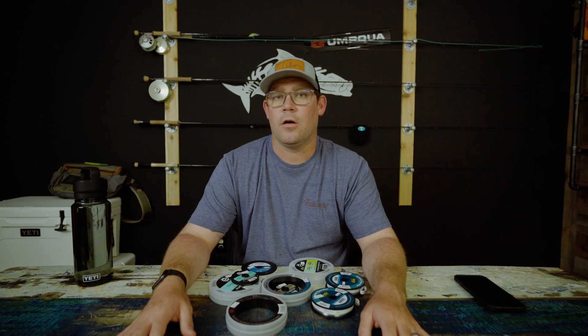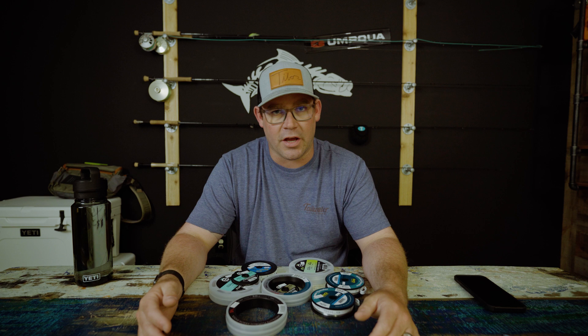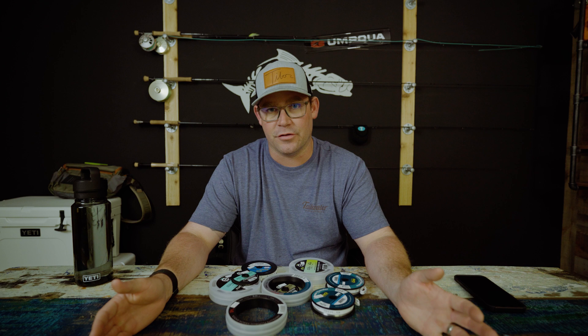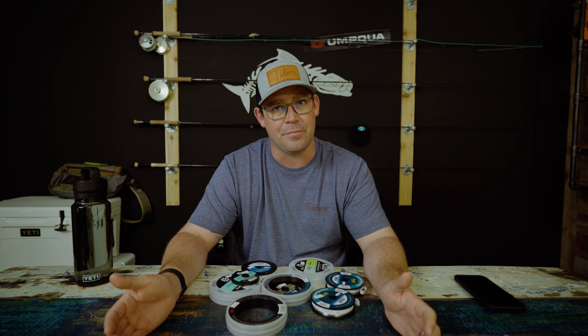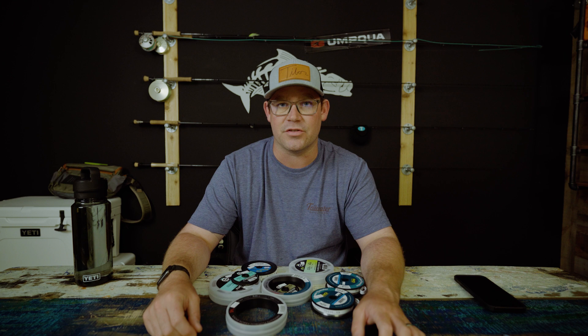So that's the basic parts of the leader — from the butt section to the tippet, that is the transition from the fly line to the fly. Now let's talk about how to build it and what it's supposed to look like. I'm going to walk you through a basic saltwater leader setup and talk about how you can adjust it based on conditions, flies, or fish you're targeting.